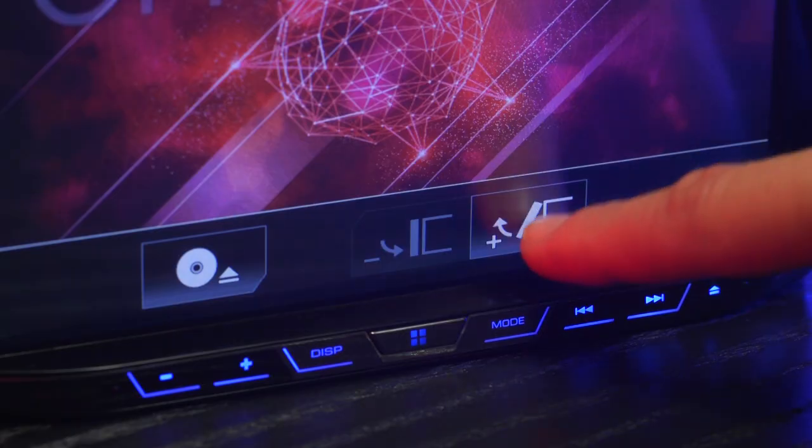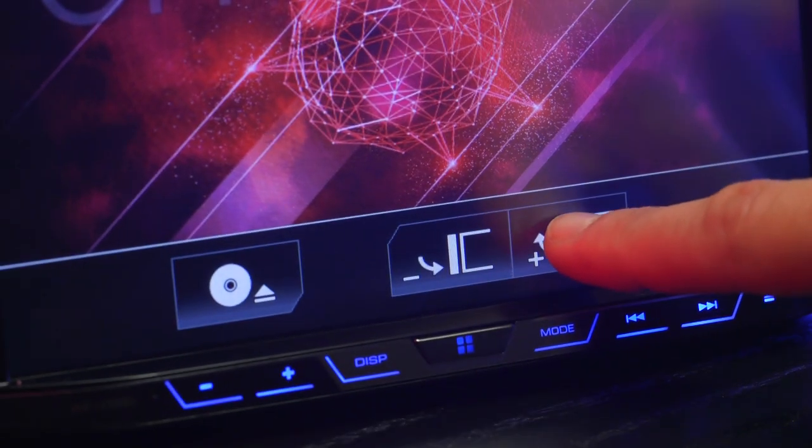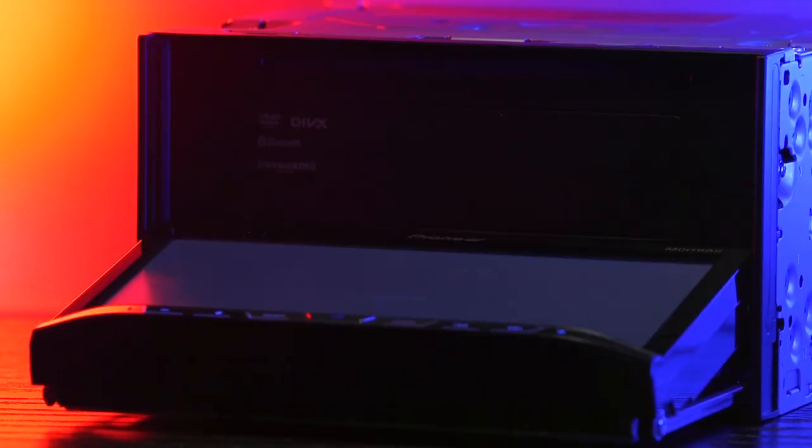To insert a disc, press the open button. From here you have the option of setting the screen at a different tilt angle or opening the entire display to insert your CD or DVD.